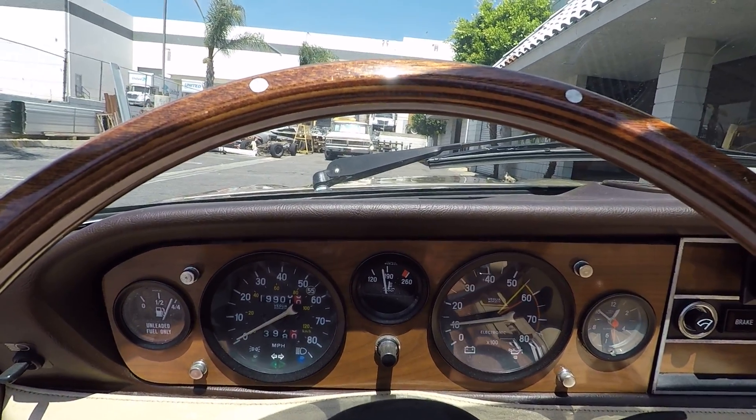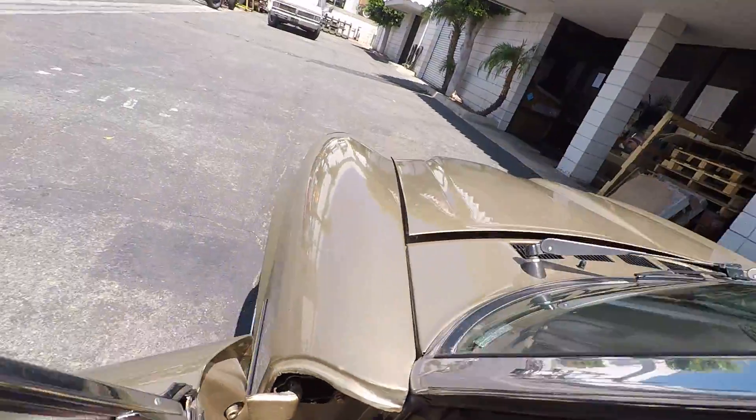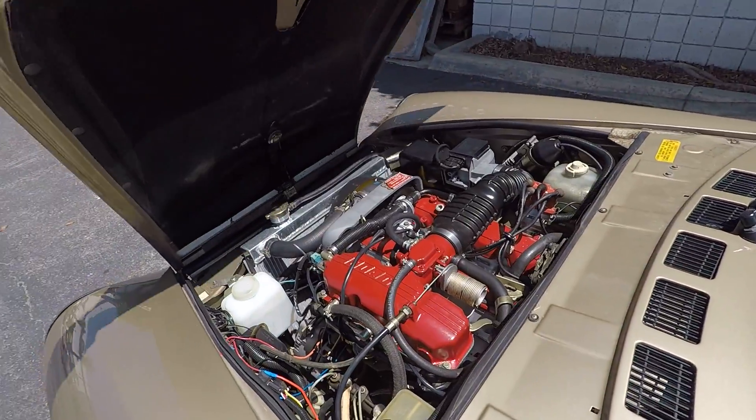From the engine temperature gauge you can see we've installed the lower-temp fan switch, so the fan comes on at 180 degrees. This car runs 10 to 15 degrees cooler than most of these cars did from the factory. Let's take a peek under the hood.